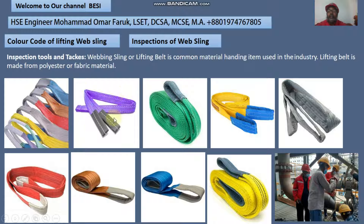The color of the web sling indicates its lifting capacity. Green color indicates 1 ton lifting capacity. Yellow color indicates 3 ton lifting capacity. Grey color indicates 4 ton lifting capacity. Red color indicates higher lifting capacity.